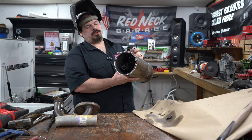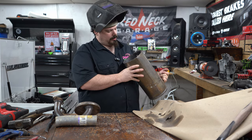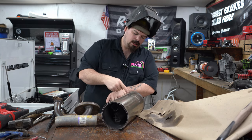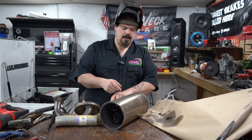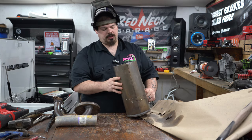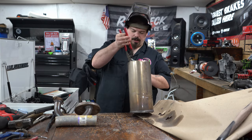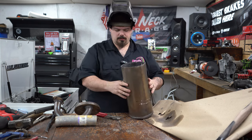All right guys, it was a chore but we did it nonetheless. We got this muffler gutted and pulled out this one pipe. What I had to do is cut two cuts here to get it out. We'll have to weld that back up — not a big deal — and then we'll full send it back on there. Now I want to straighten this back out so it flows better. There we go, got that straightened back out.